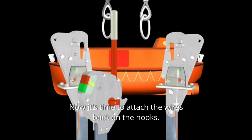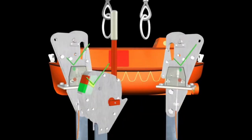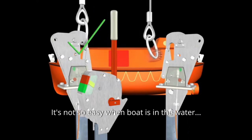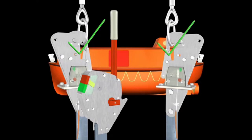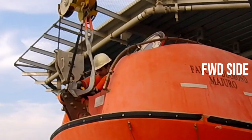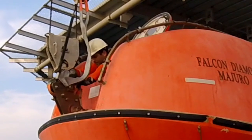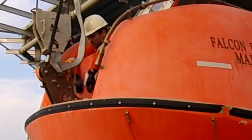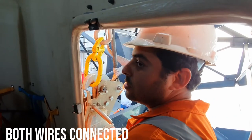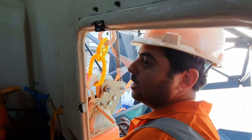Now it's time to attach the wires back to the hooks. Everything is in place already — just grab the wire and attach it to the hook. It's not so easy when the boat is in the water. The hook is successful — 100% for Mary.